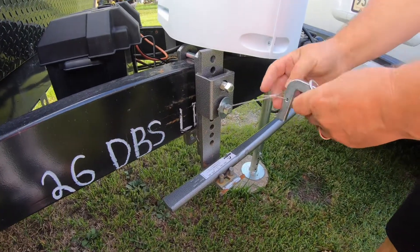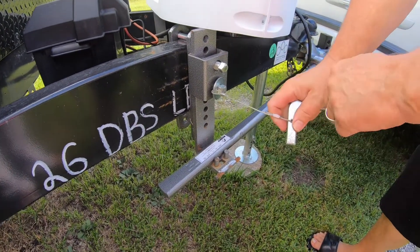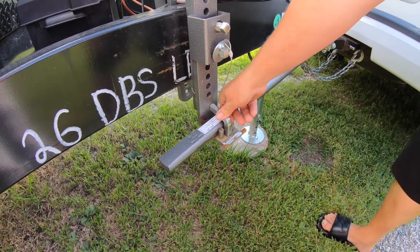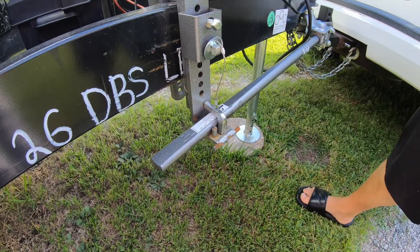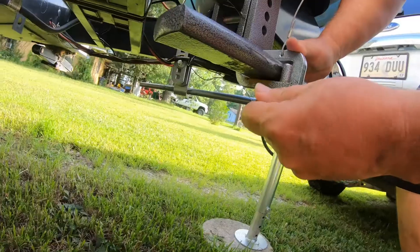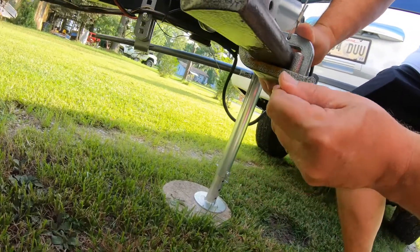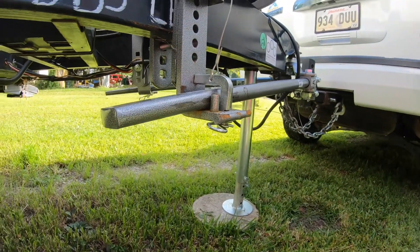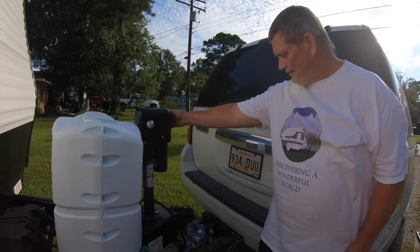Once you've got it all locked in, go ahead and pull your cotter pin on this and put this down. That way it holds it in place, because if you don't put these down, you're going to have bars slipping out. So then you just find that little hole down there, push it on in, then just lower it back down.